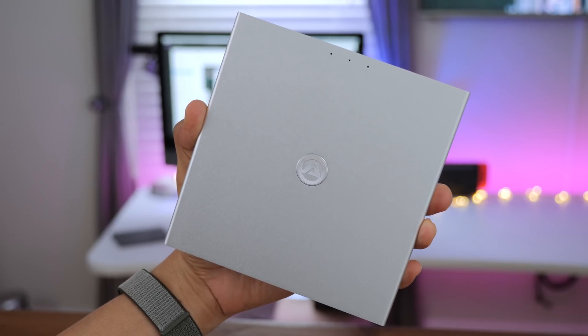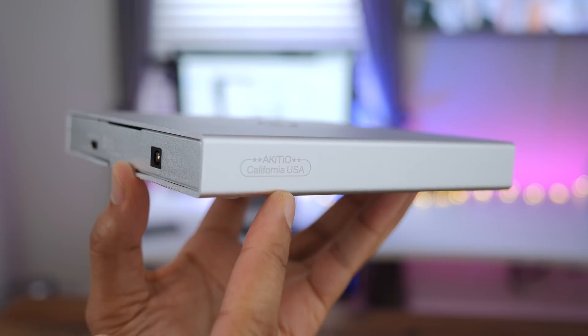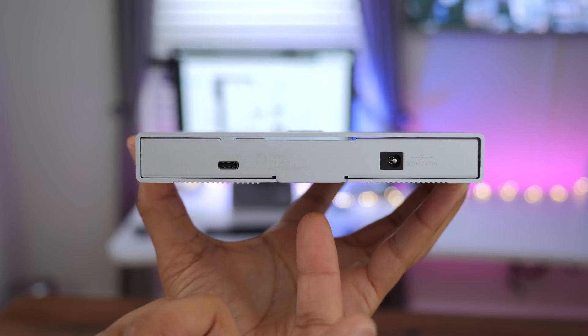The SK2520 enclosure is fairly small — it fits in my hand, I can just palm it. You can see the Akiteo text on the side. And then on the rear, you have your USB Type-C port that delivers 15 watts of power, and your power connector.